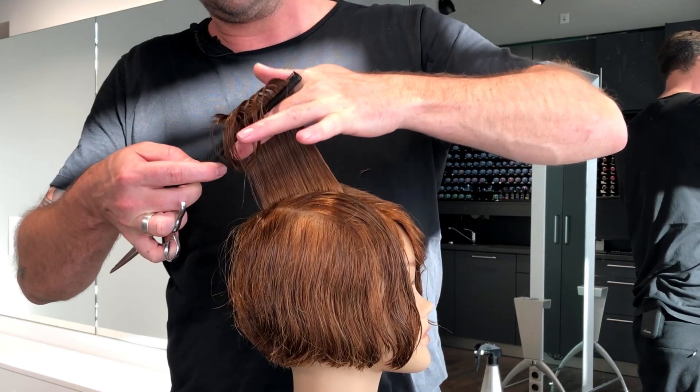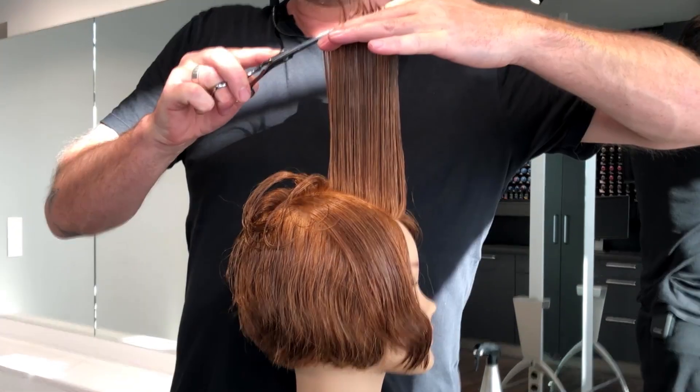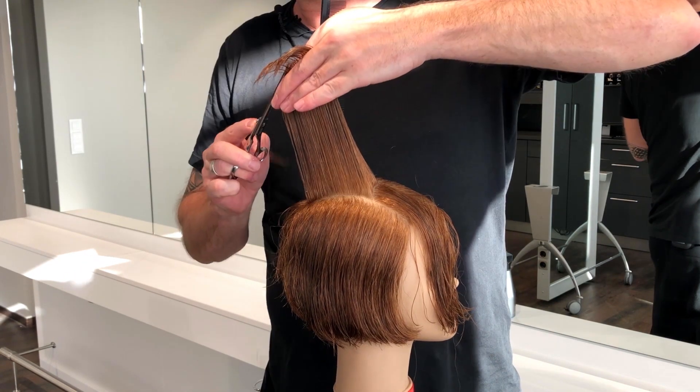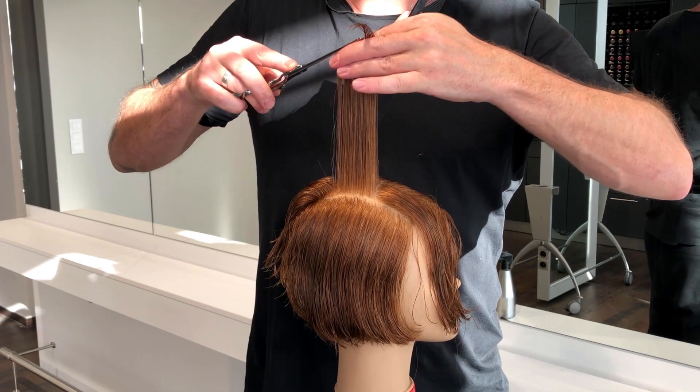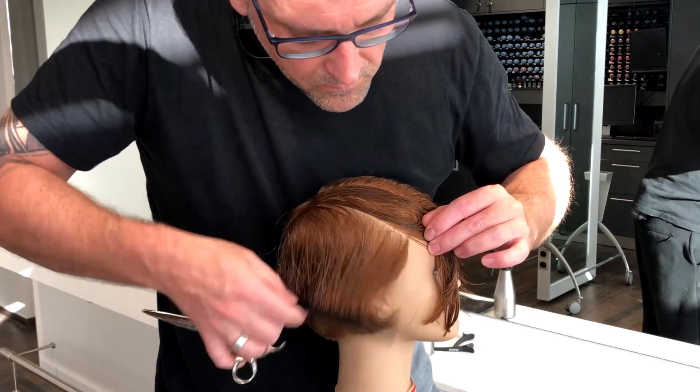Afterwards I'm looking at my shortest point at the back from the top of the head, and from this point I start to work with diagonal slices towards the face, creating an ascending line which has a very nice and soft flow, longer to each side.